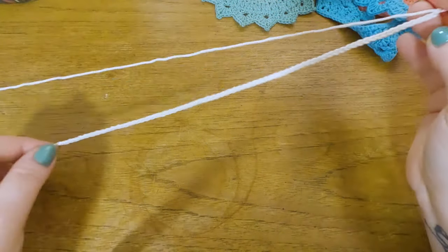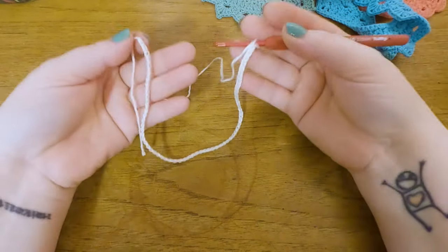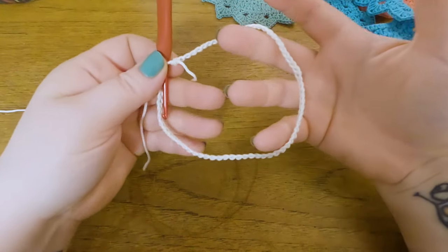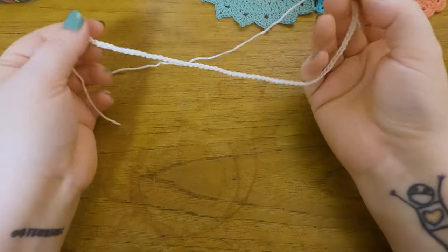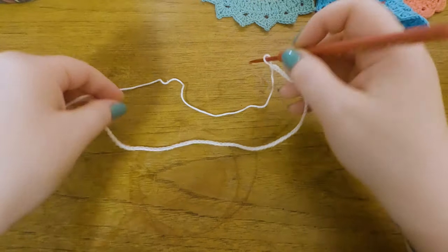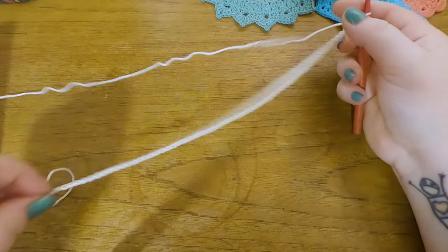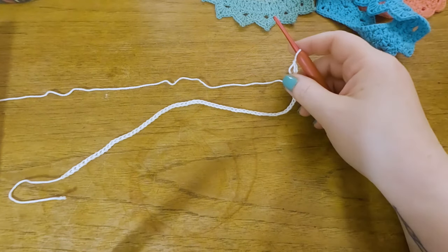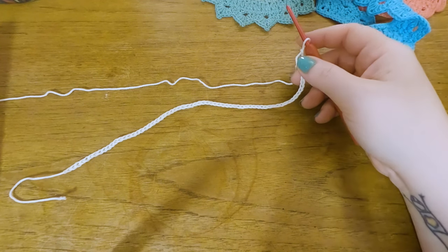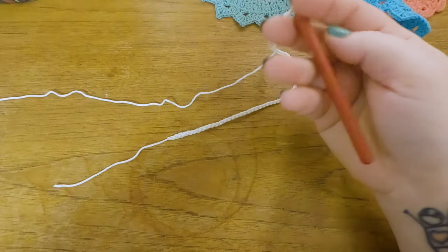For the bigger sizes, you chain up 73 or 77 — basically you want a total stitch count of 4 stitches plus 1. You can measure the chain to check if it will fit the child. The smallest size chain is about 30 centimeters, 32 cm for one-to-two years old, and 34 cm for two-to-four years old — just for guidance.